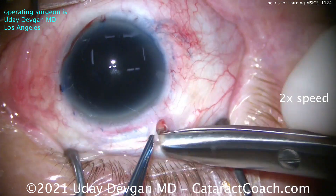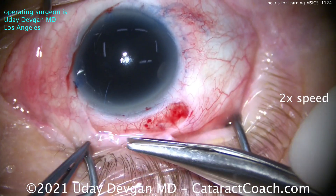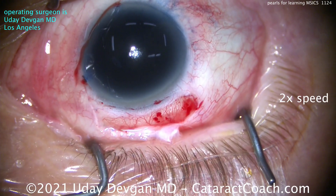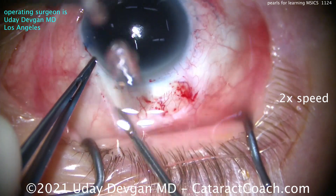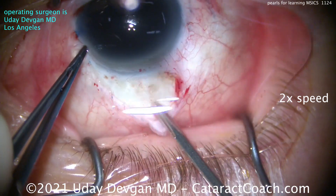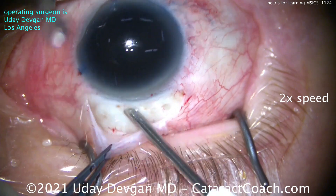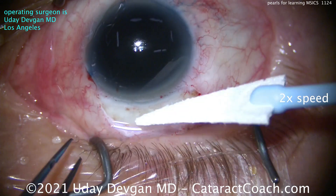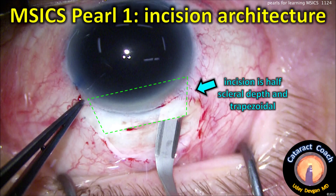The incision is very important. We're doing a superior peritomy. This patient has with-the-rule astigmatism of two and a quarter diopters, so this incision placement is going to help. With the peritomy done, a little bit of light cautery here to stop any bleeding and get a nice clear sclera. I also like to dry off the tissue and keep it pretty dry before making the main incision.